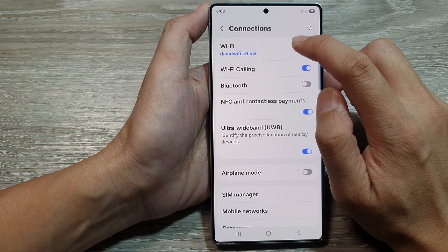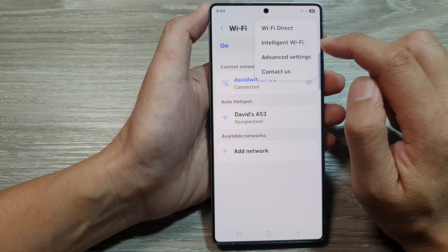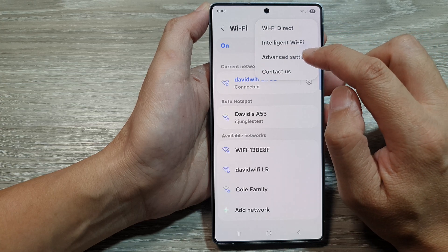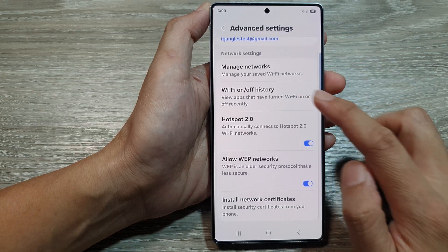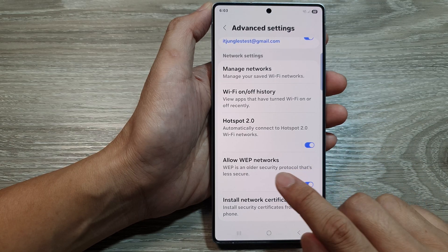Then tap on wi-fi. After that, tap on the more button. And from the pop-up menu, tap on advanced settings. In here, go down and tap on allow WEP networks.